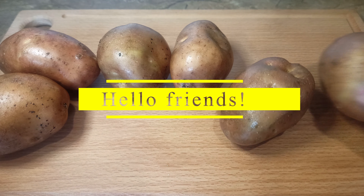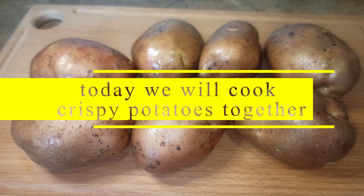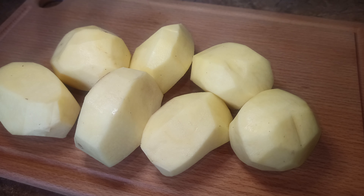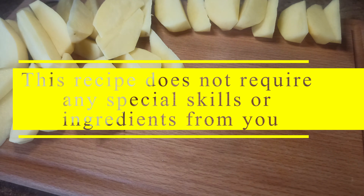Hello friends! Today we will cook crispy potatoes together. This recipe does not require any special skills or ingredients from you.